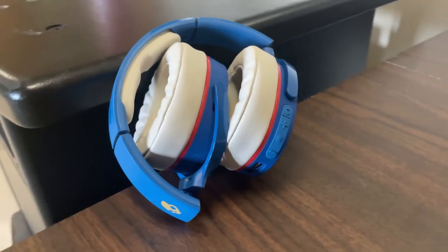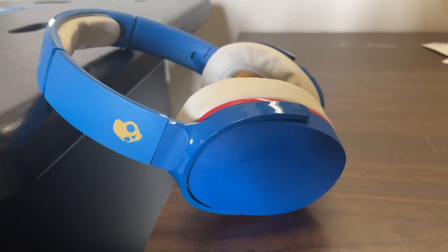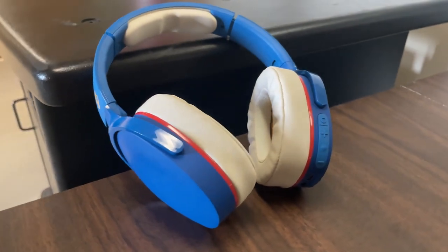With up to 36 hours of battery life, these headphones will last as long as you need them to. When you're ready to charge them, they use rapid charge technology to get three hours of battery life in as little as 10 minutes. The noise isolating fit helps keep the music in and the world out.